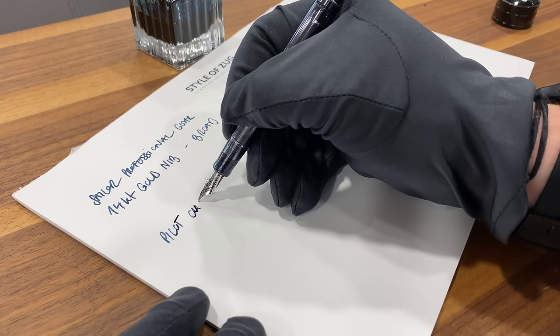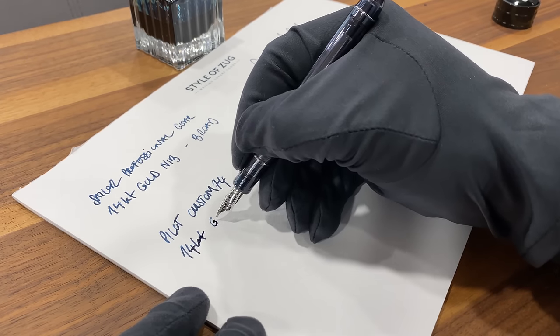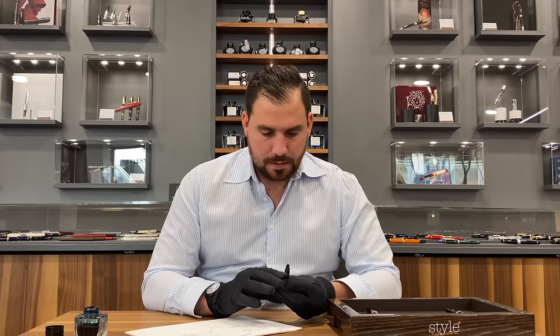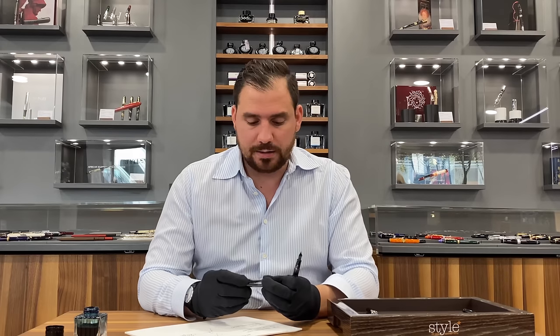It's definitely smoother — you feel less grip on paper. It's also a bit broader when you write with it. I like the design, and this is a pen I can totally suggest. Pricing can vary — here we are at around 160 to 200 US dollars. For the Pilot, we're moving at around the same prices; here in Switzerland it's 260, but I know it can go from 180 dollars in the US. A very good price and definitely a very good pen to go for.